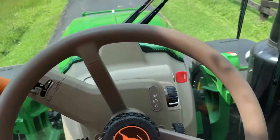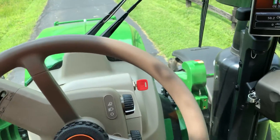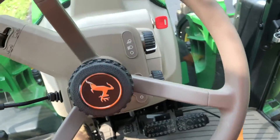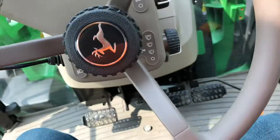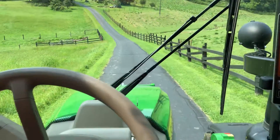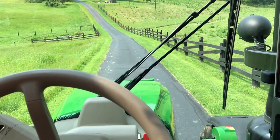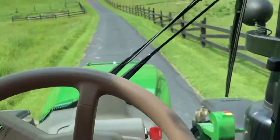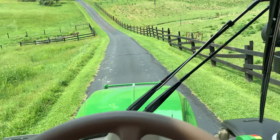So I'm going to get this tractor going forward again in B2, and we're going forward. Auto clutch is on — if I just step on the brake, the tractor declutches itself. When I let off the brake, it'll re-engage the clutch and move the tractor on its own.